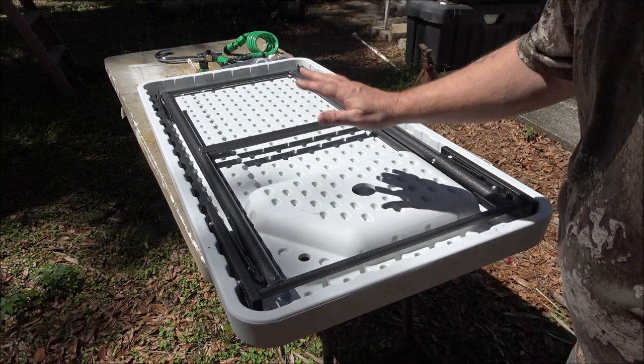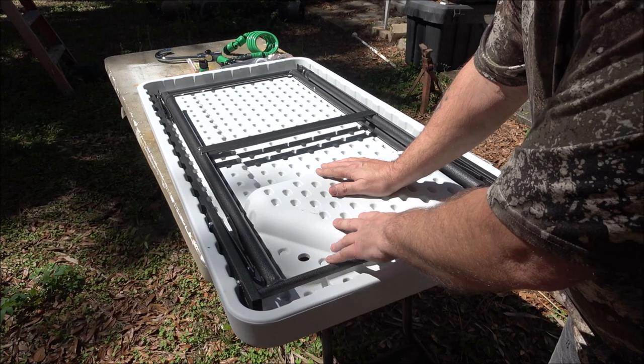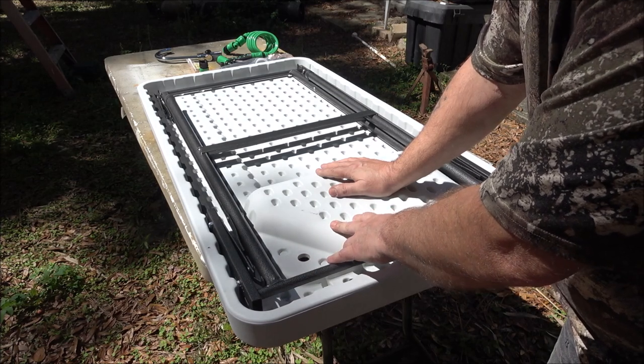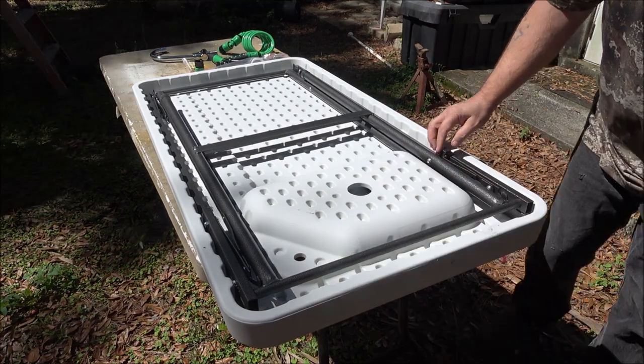Hello everyone! Today we've got this fish cleaning slash camping table and sink. We're going to go through this, show you everything that it comes with, and show you how to set it up.